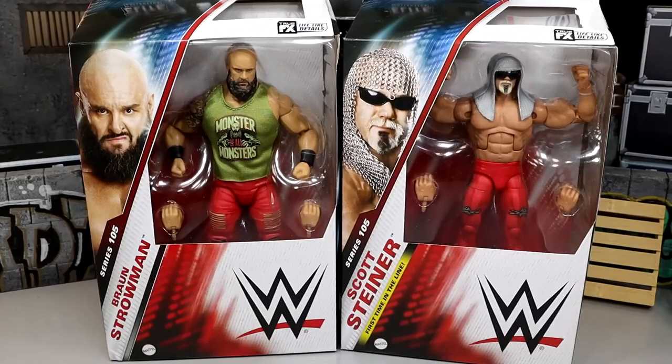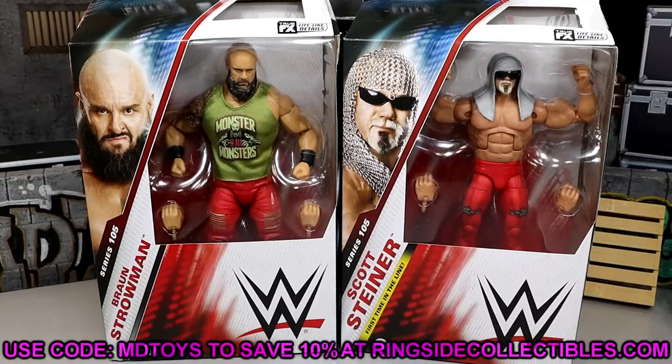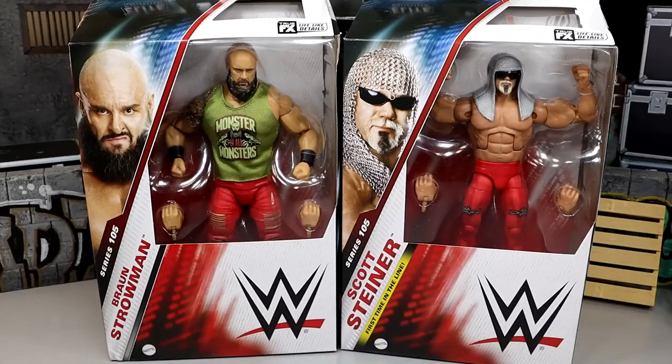If you guys already like what you see and want to grab these figures, go over to Ringside Collectibles and use promo code MDTOYS to save yourselves 10%. The Dominic Mysterio from Elite 105 is the only figure on back order at the time of recording, so you may want to go grab some of these figures that are in stock right now.